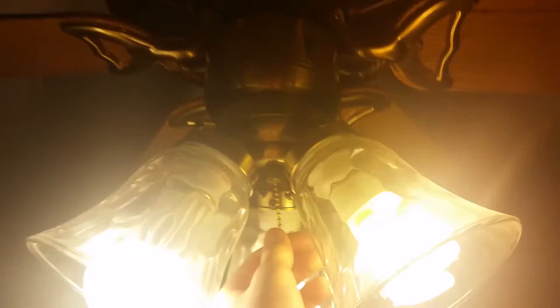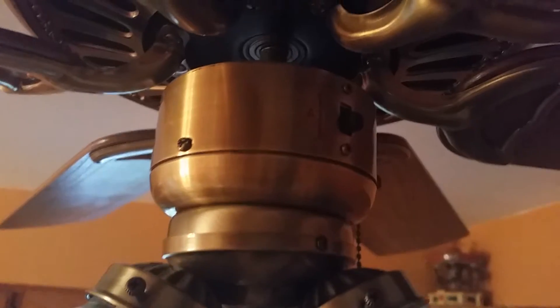Anyway, enough about that. Let me demonstrate the fan. The light does work — kind of hard to tell on camera. The light kit doesn't quite match the rest of the fan. It's more of a brushed brass and this is antique brass, but they look pretty close. I'm not going to fight over it.